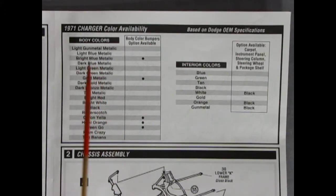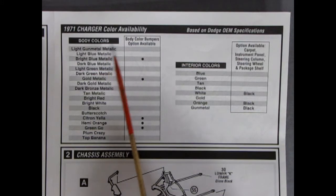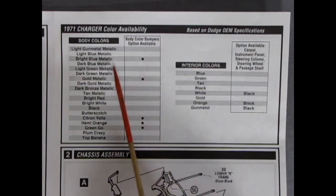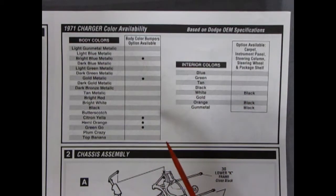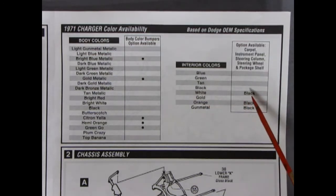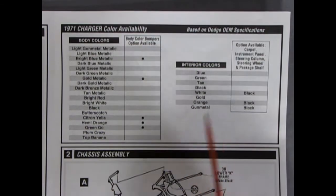Next up there's a nice paint code chart: a 1971 Charger color availability based on Dodge OEM specifications. We have all the colors — light gun metal blue, light blue metallic, bright blue metallic, and all the others. Body color bumpers were an option on bright blue metallic, gold metallic, Green Go, Hemi Orange, and Citron Yellow. So I guess Green Go is the color on the box — I made a little mistake calling it Sublime Lime; that might have been AMC. There are also interior colors: blue, green, tan, black, white, gold — with optional available carpet, instrument panel, steering column, steering wheel, and package shelf. Quite a valuable little chart to have.